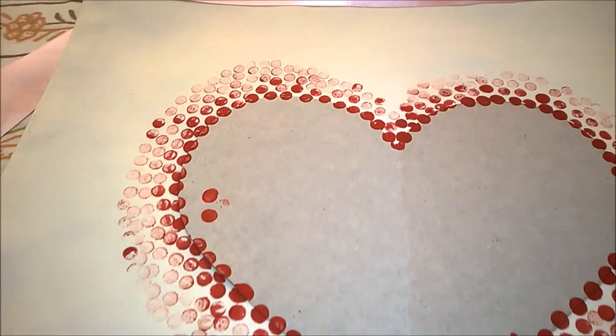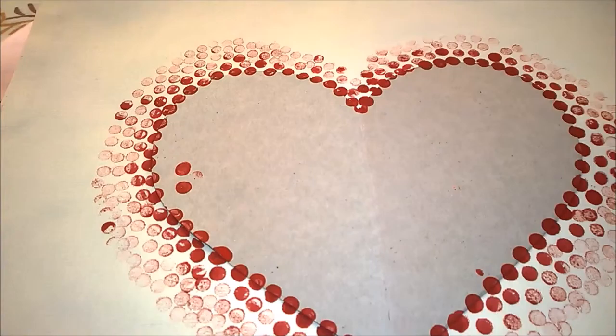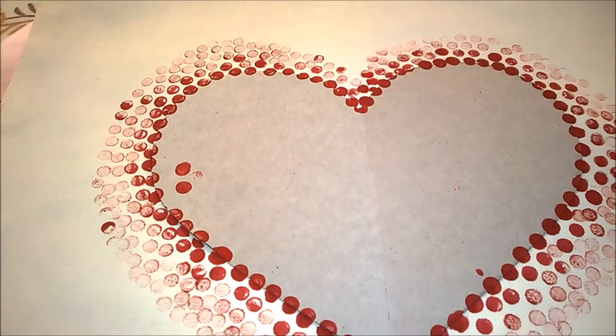Once you are done stamping, carefully remove the stencil before the paint dries up. And that's it, guys! I hope you enjoyed this tutorial and give it a try. Don't forget to like, share my videos, and subscribe. Thanks for watching and I will see you next time. Bye!